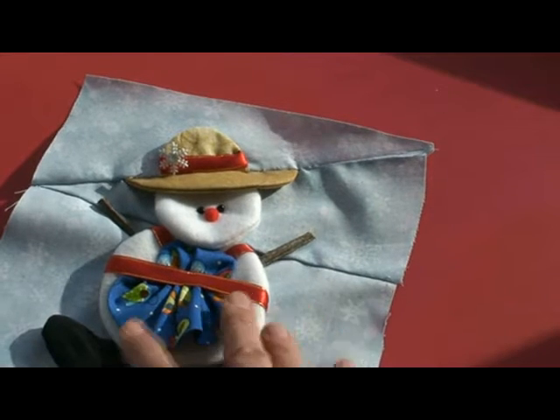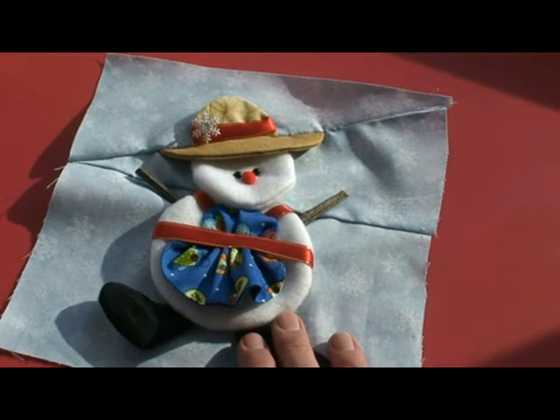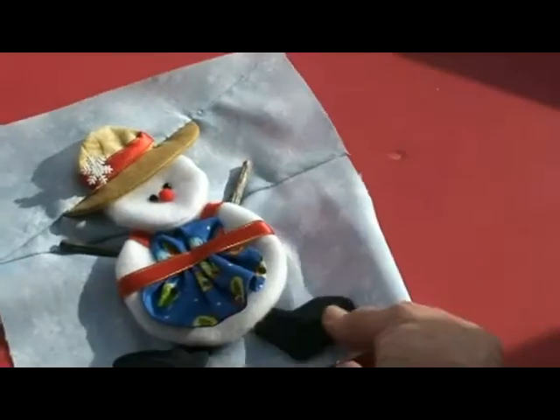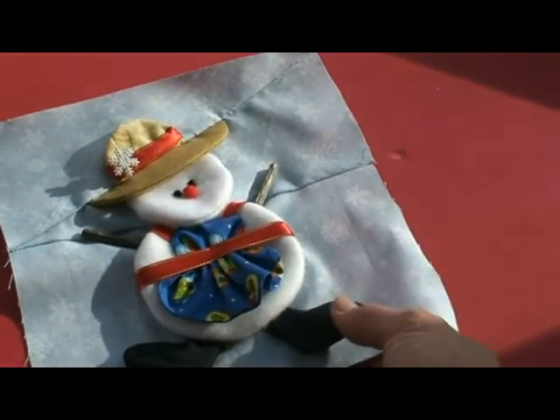In this video we're going to show you how to make this darling snow mom. She's a match for a snowman that we have, and she's easy and fun. I think this video will help you — she's a dollar download on our website.